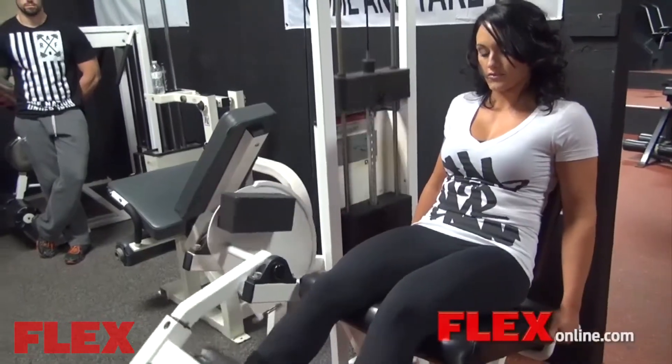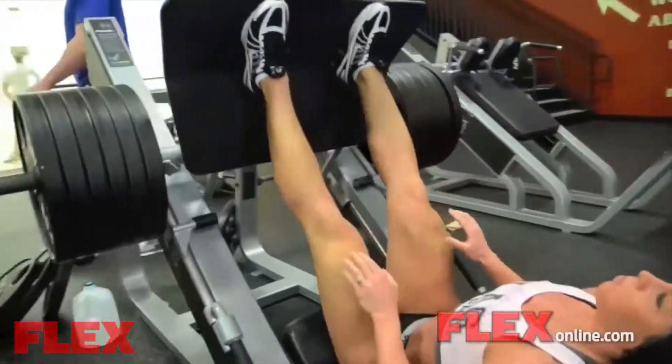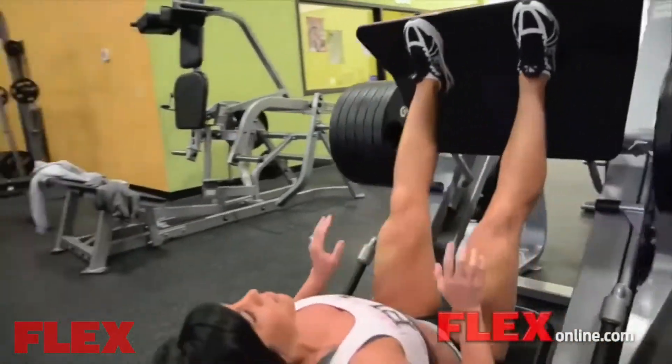My week is based around legs. I do legs every three days, so it's legs and then everything else is spread out — legs, chest, back, legs, shoulders, and sometimes back to chest again. Leg day has to be somewhere that I know. I need room, I need certain things. I'm very specific with my leg workouts.